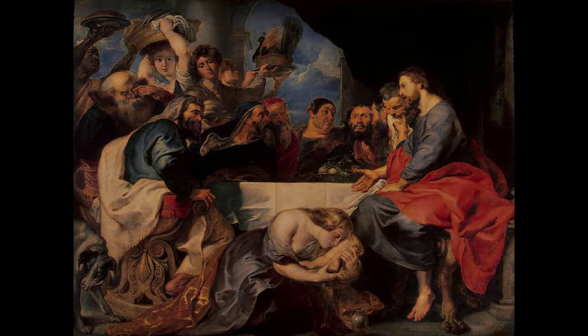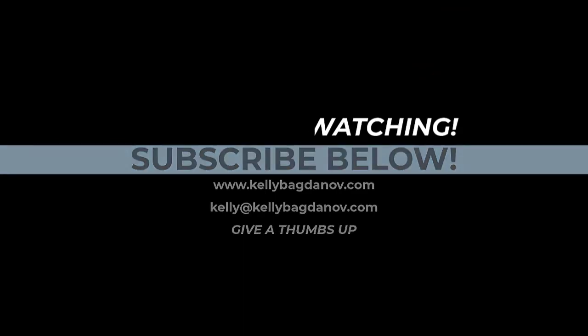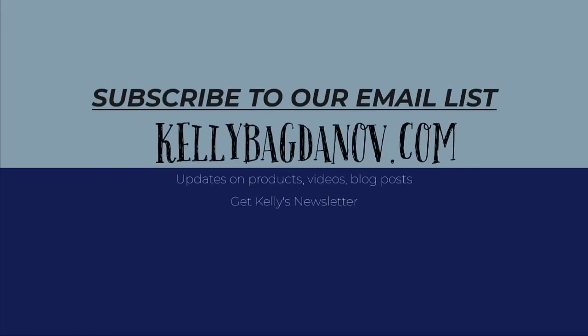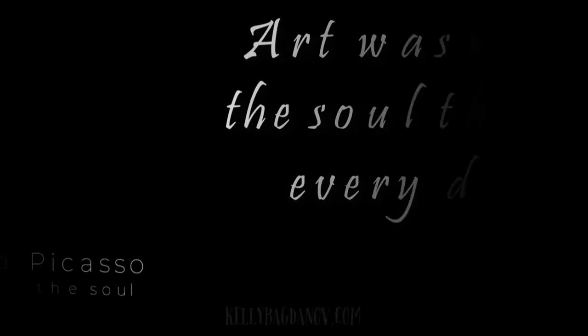Thanks for watching. Make sure to like this video and subscribe so you don't miss great commentary on classic works of art. KellyBagdanoff.com is your source for great content, curriculum, and devotional materials using the medium of art. Make sure you visit and subscribe. As Pablo Picasso said, 'Art washes from the soul the dust of everyday life.' So take a moment to share this video, because art is too important not to share.